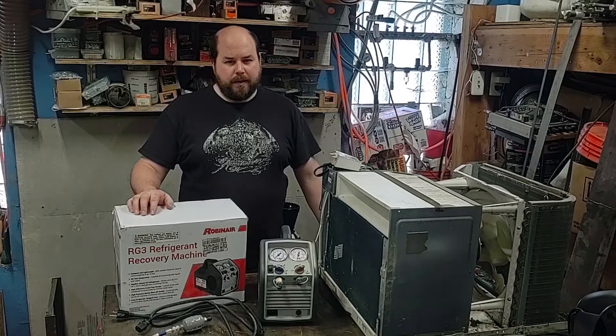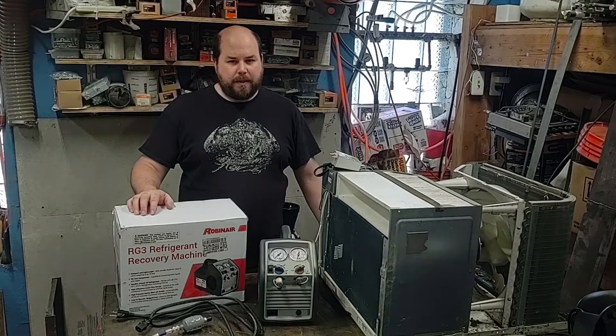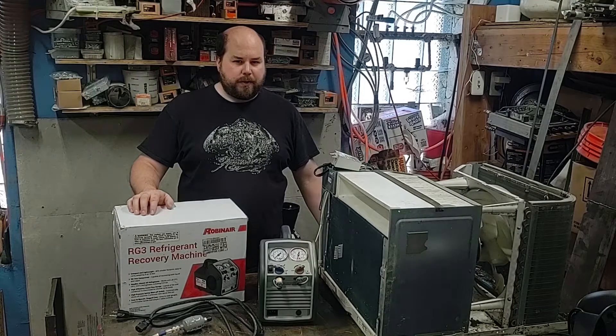Hey there, welcome to PlanBuildPlay. In this video I'm going to be setting up and testing out this RobinAir RG3 refrigerant recovery machine. If you want more details on this, I'll also put the link in the description of the video.